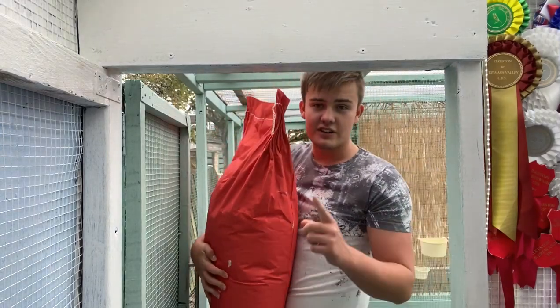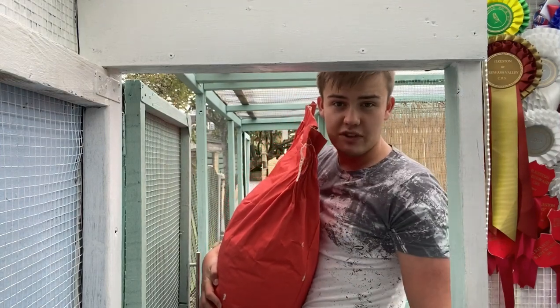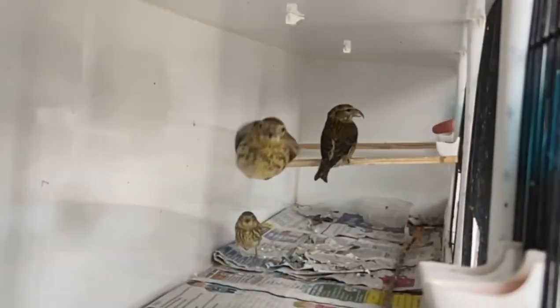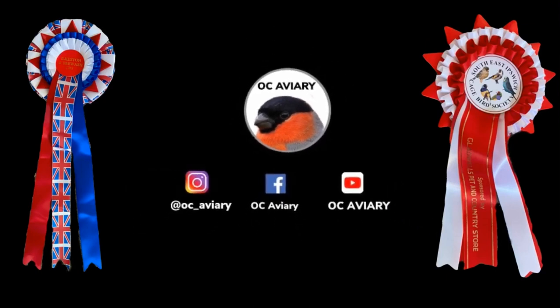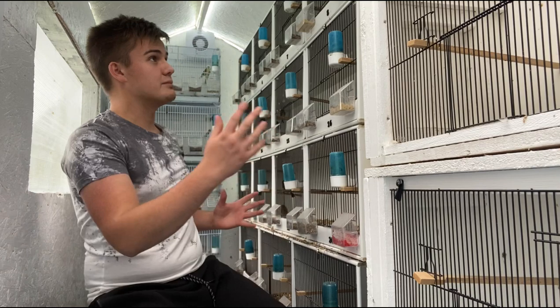I've just had my seed delivery, so I'm going to take you through what seeds I use, when I feed them, and the properties of those specific seeds. Welcome back to OCA3 — today I want to teach you all about the seeds we use in the hobby for the four main seasons which we take the birds through.